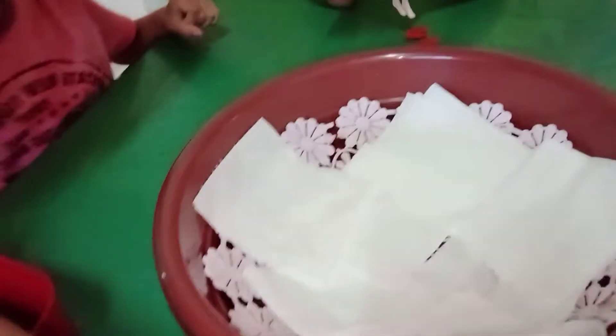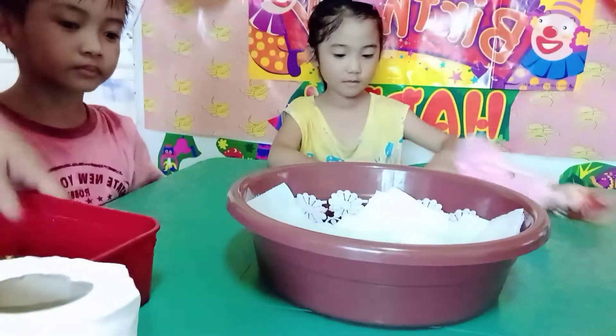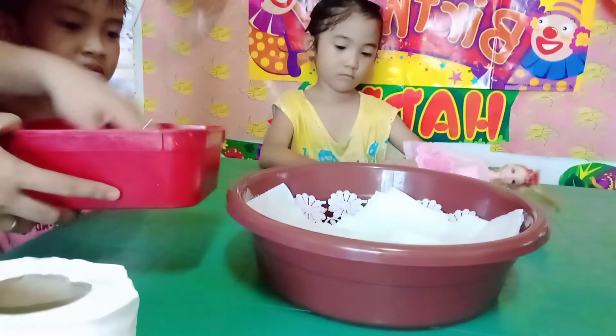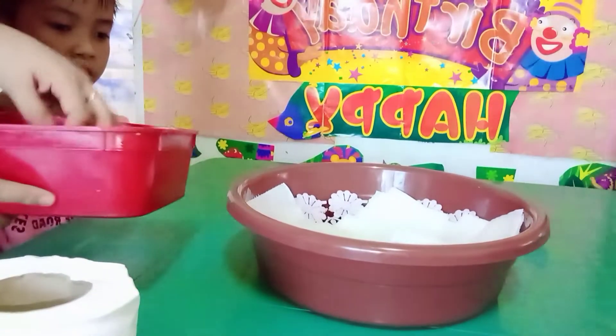Here, here's how it looks guys. Wow, the kids were putting tissue in it. So now the next thing we will do is we will put our clean mung beans in the vessel.